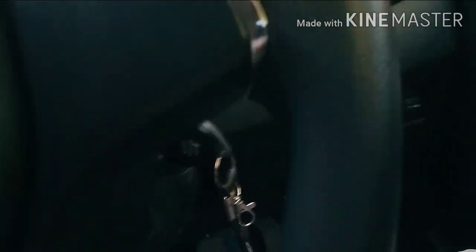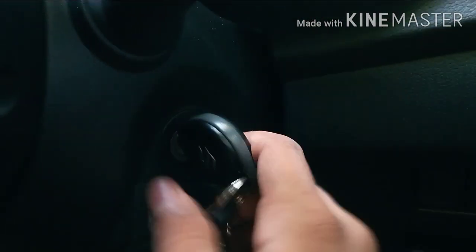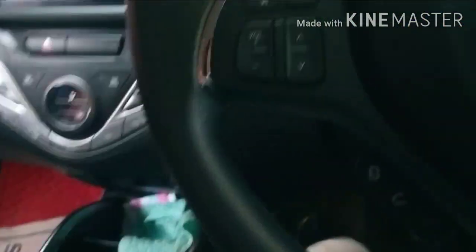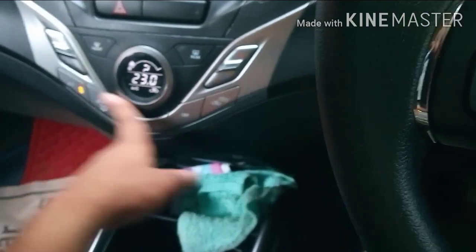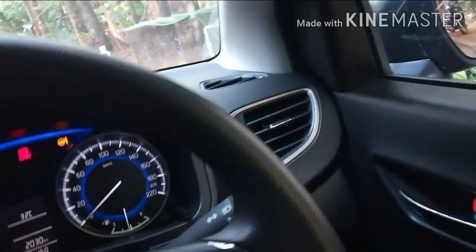We are working in the first position. Now we have the meter console. We have AC to start. We have a blower. Now we have the power window. We have a range.